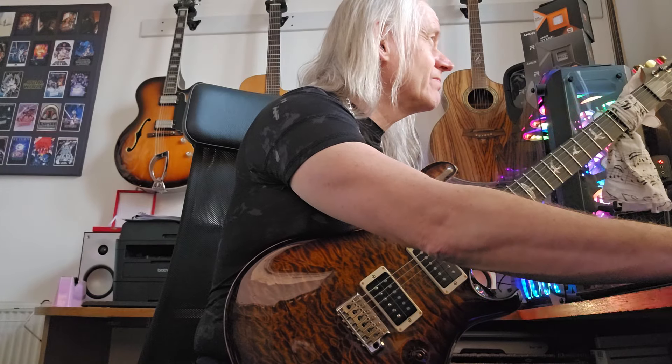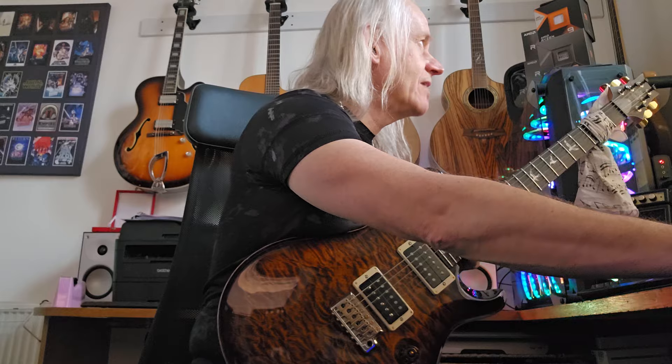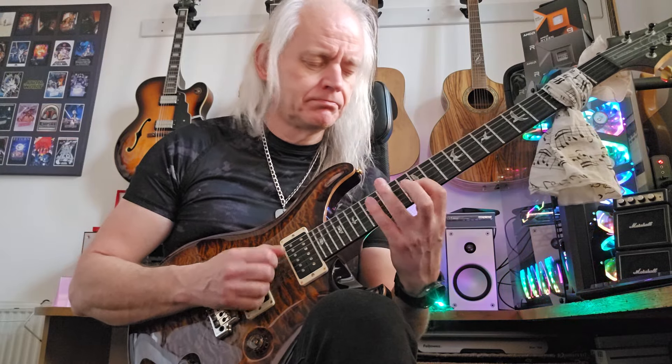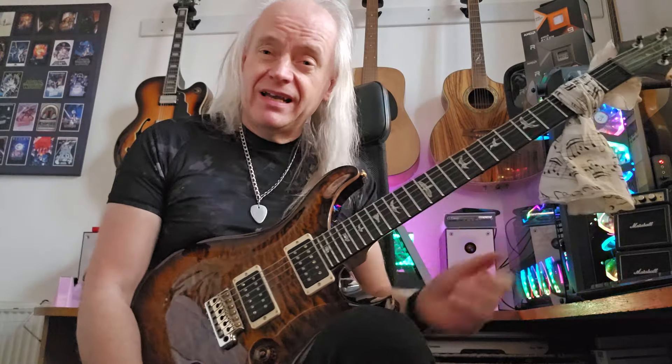So let's take it — what should we do here? Let's play it half time for you. So I'll start with 190 but I'll play it half time. Not doing it double time again, it's too stressful. It's really great for getting the picking synchronisation together — have at it.